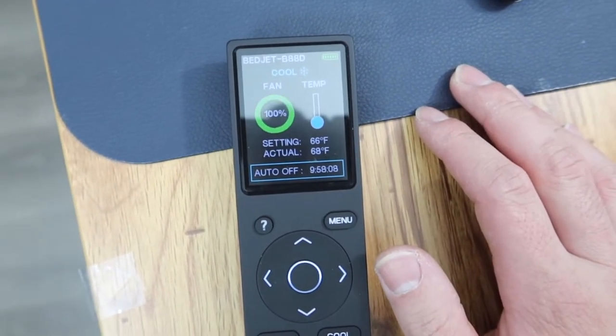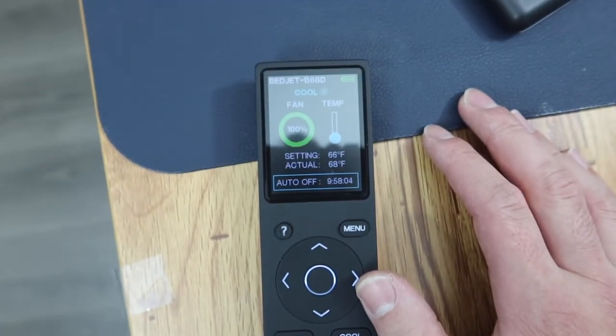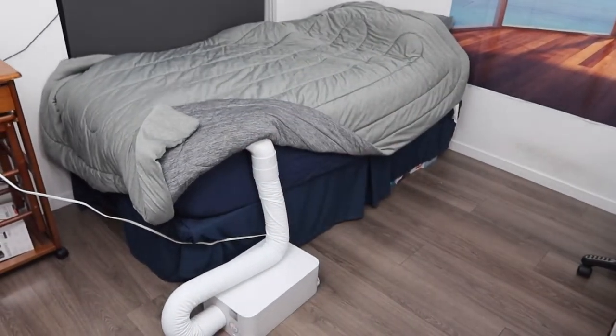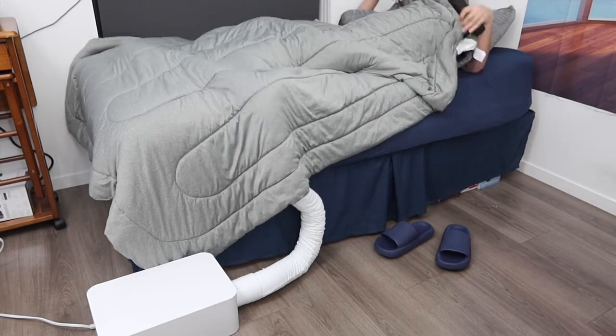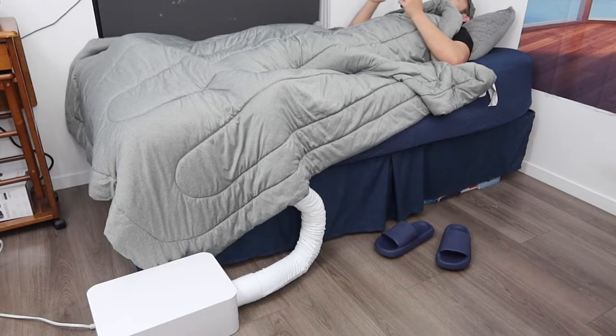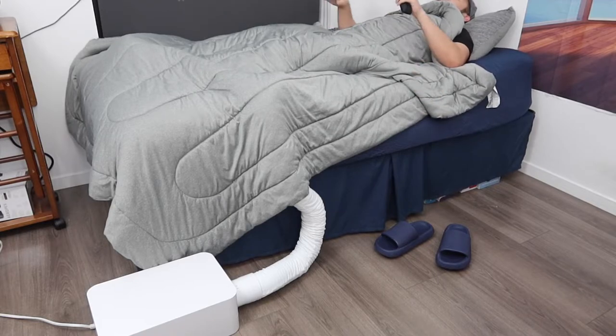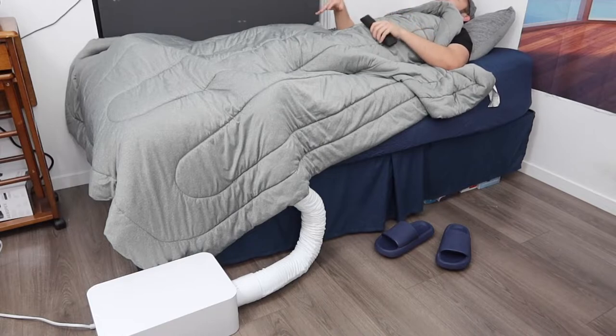When using it while sleeping, you probably don't want to turn the fan too high — turn it down to the lowest setting. Let me feel inside to see how it feels. Once I hop in, I can definitely feel the cooling effect — it actually feels super nice. The temperature is 67 degrees inside, and I can definitely feel that cooling effect. I still feel it even after turning it off, but keeping it on feels a lot better throughout the night.